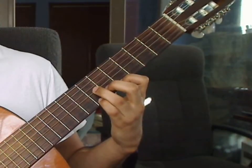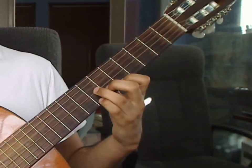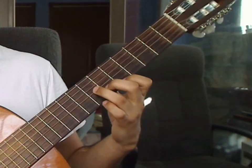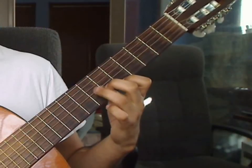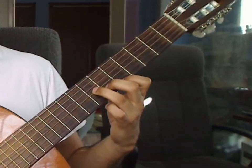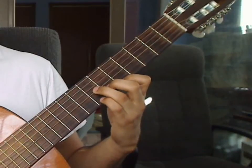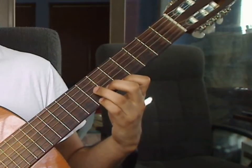Measure 11, Beat 1: you will play 4th string open. Beat 2: you will remove the pinky finger and put the index finger back on the 1st string 5th fret. You will play that together with the 2nd string 6th and 3rd string 7th from the previous measure's fingerings, all together. Beat 3: you will drop the pinky finger on the 1st string 7th fret and play the 1st string 7th fret, 2nd string 6th fret middle finger, and 3rd string 7th fret ring finger together.